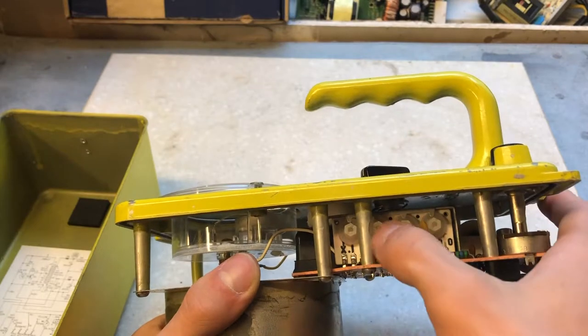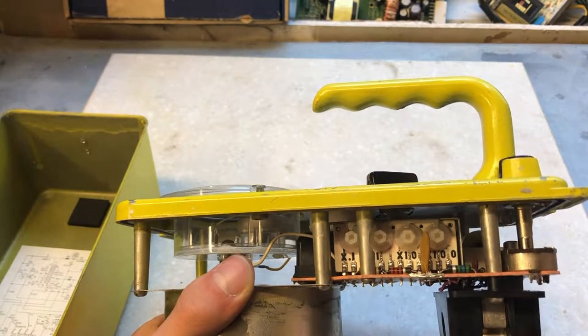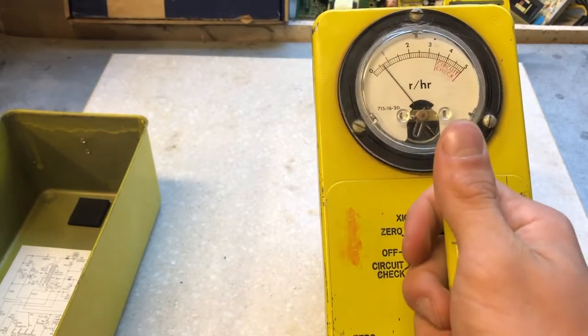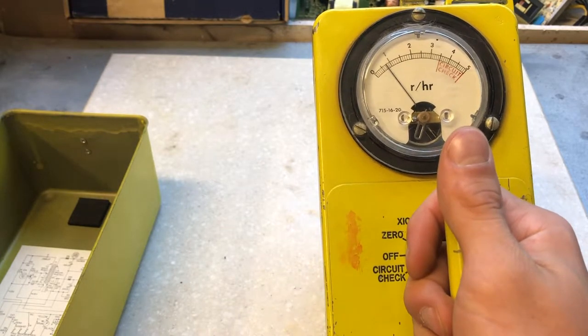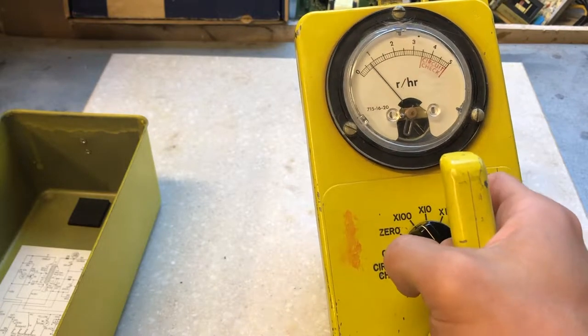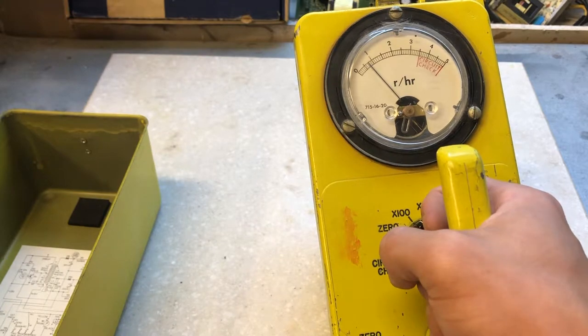On this side we see the calibration knobs. These are turned to calibrate. How this unit would be calibrated is it would be locked into a machine, and a radioactive material would be placed in there at a known set distance. Then the knobs will be adjusted, and it'll read, and adjustments will be made to make sure it's measuring correctly.